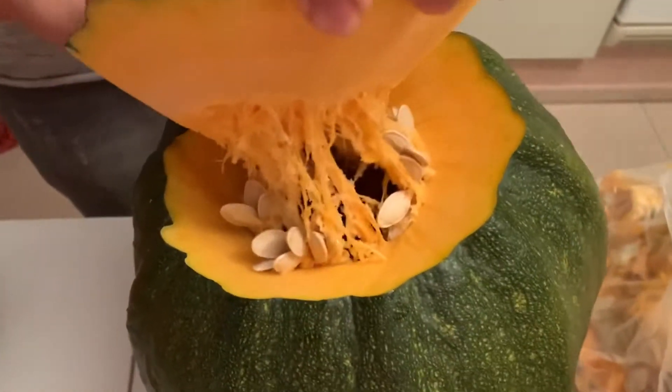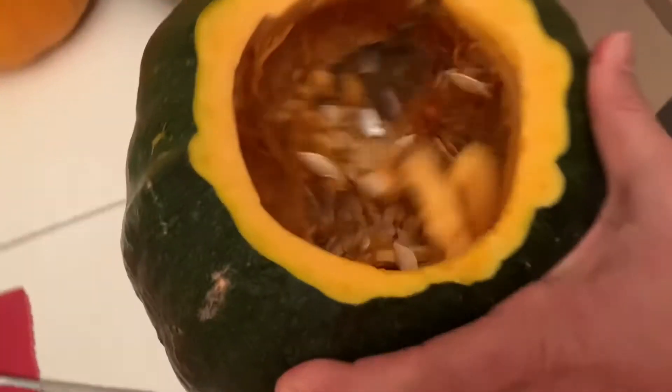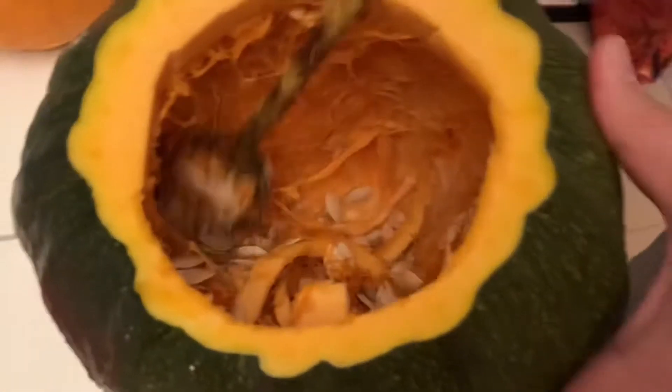That boy's head got cut off! This literally looks like a spider house.